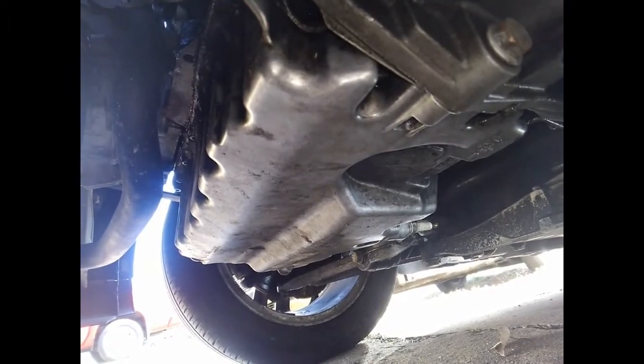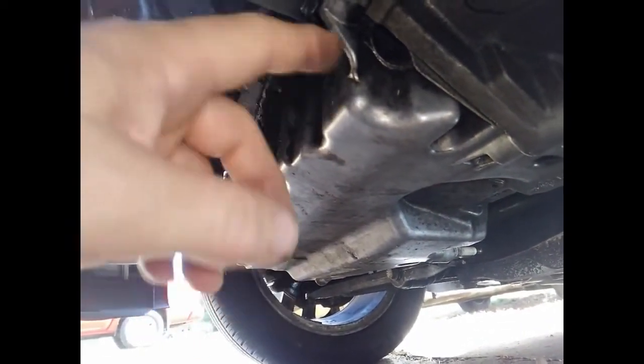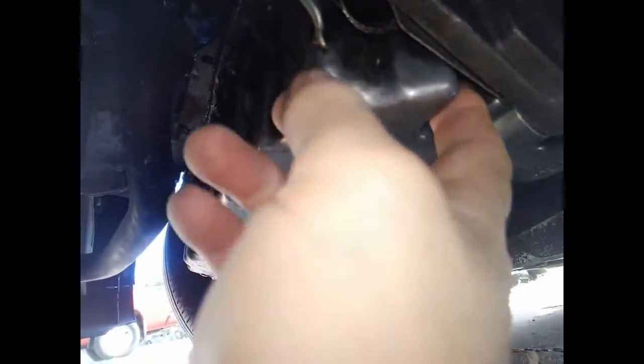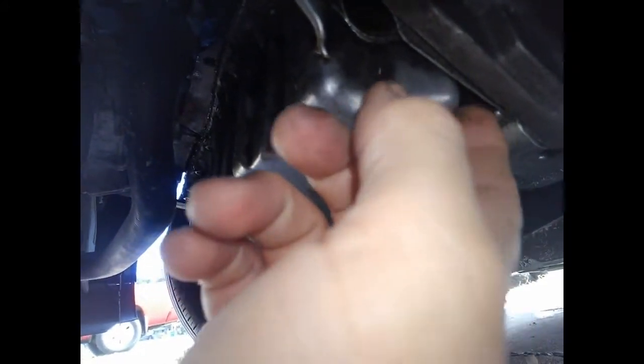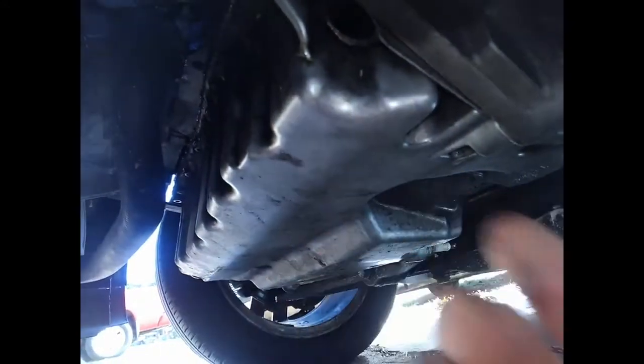I'm happy to have fixed it. This was fairly easy to remove with the oil pan on — it's just a couple bolts on the transmission. All of them were on the outside except for a couple that are tricky to get at inside. You could use a 5mm Allen or 10mm hex socket. I found an easy way to get at those — it's later in the video.